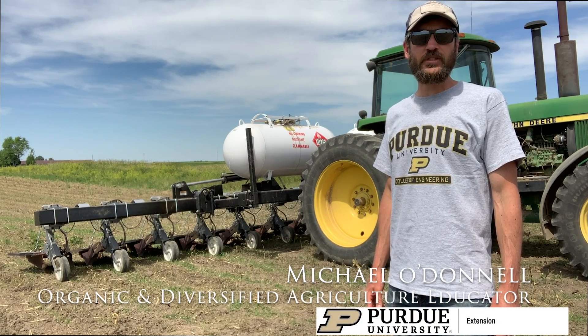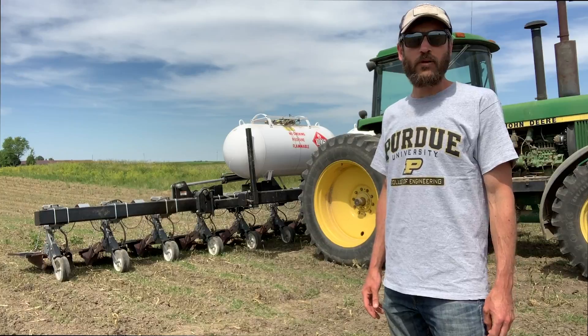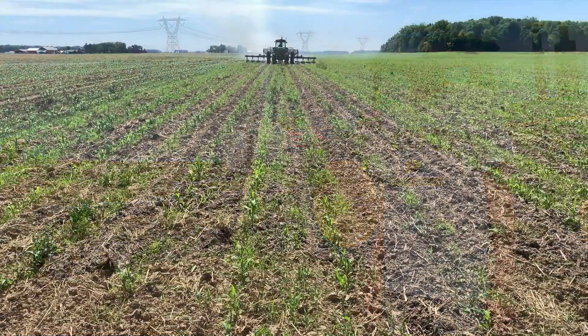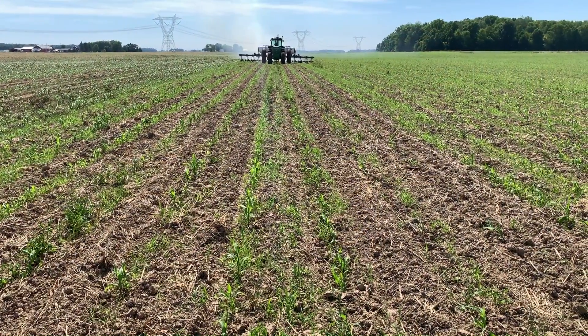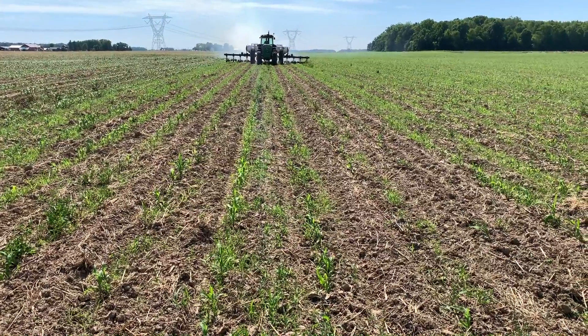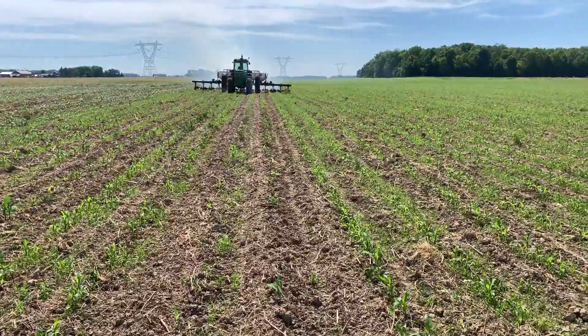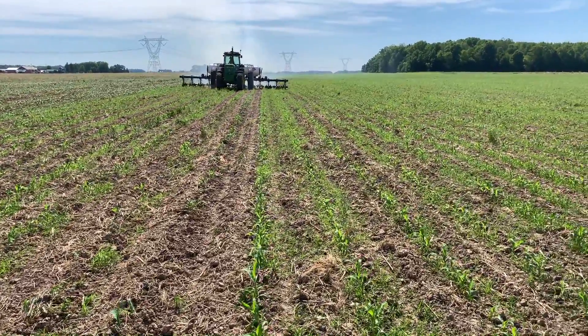Michael O'Donnell with Purdue Extension. It is June 17, 2020, and we are visiting BioSteward Farms today near Roanoke, Indiana. Andy Ambriel is the owner and farmer here at BioSteward Farms, and today he is running a flame weeder in an organic cornfield.